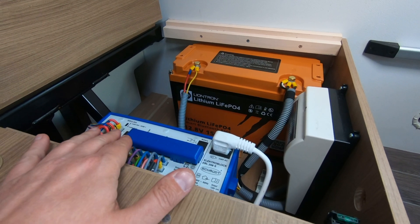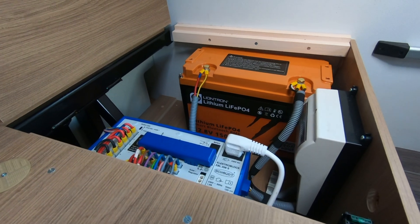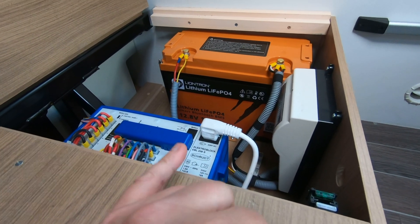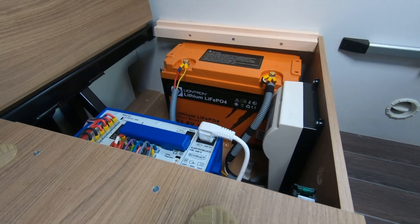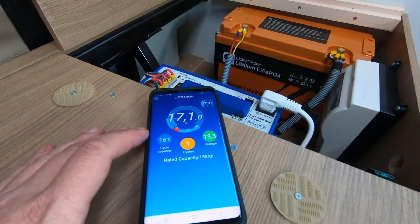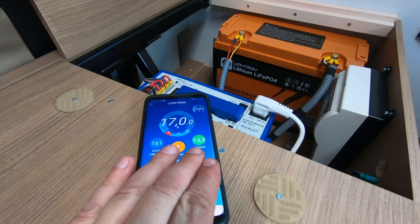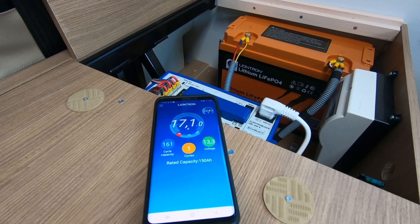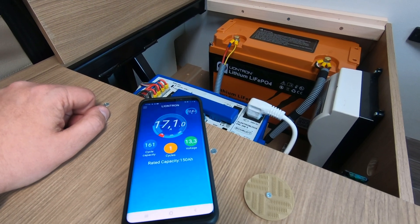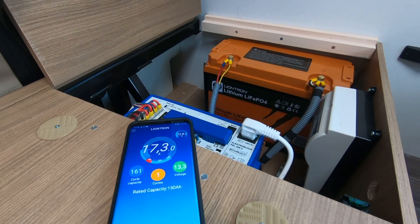With the original charger I set it to the gel charge profile. That profile is not really perfect for this battery. The charger is an EBL 208S from Schaudt — I will look further into that. It's currently charging at 17 amps. The rated capacity is 150 amp hours but the actual is 161. The profile hasn't yet reached full charging capacity, and that is one of the downsides of keeping the original charger — an optimized charger should charge at 14.4 volts flat.